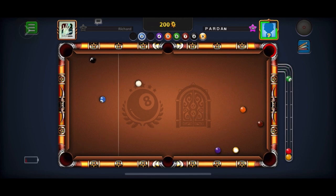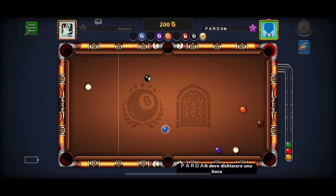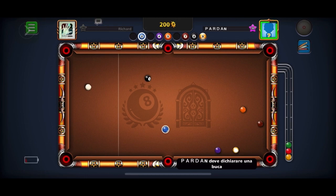My opponent takes over and sinks a great combination — the 6-Ball, what appears to be a 2-6-Ball combination into the corner. Very good. That's when I knew I'm dealing with someone really good here, so I have to be on my game.